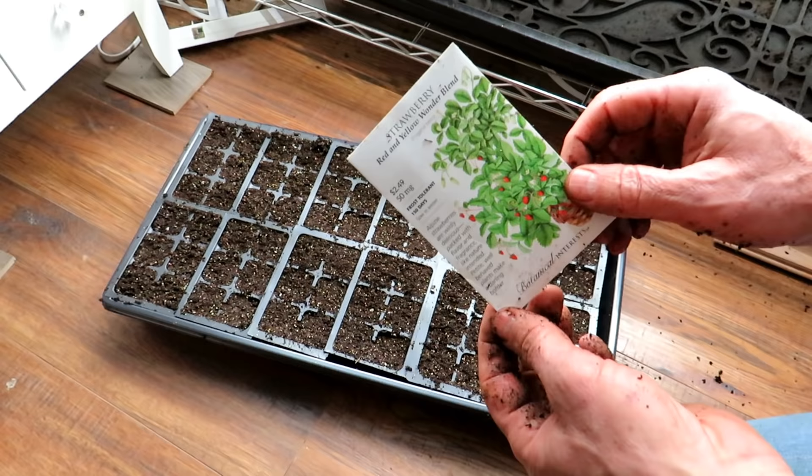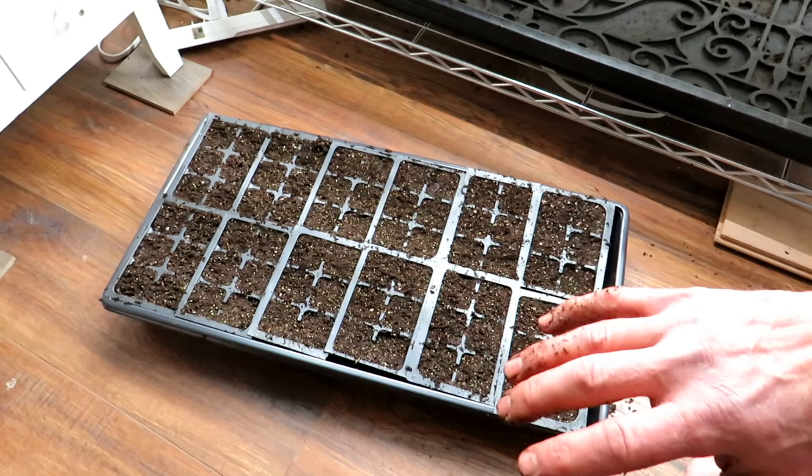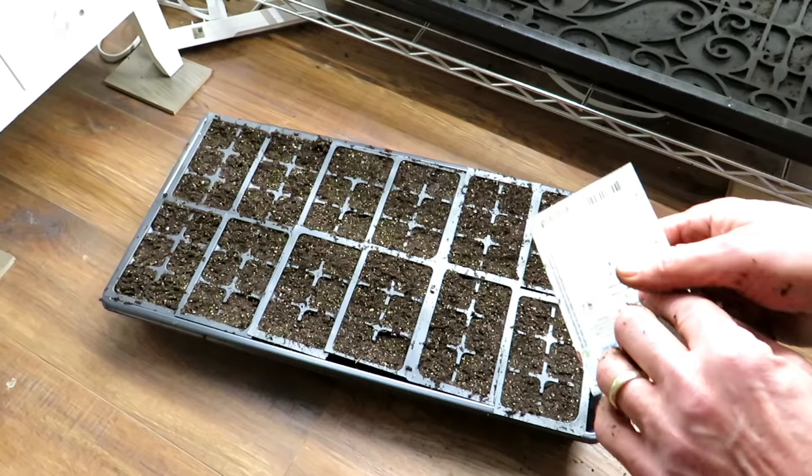Basically, these went into the refrigerator for four to six weeks. It chills down the seeds and gives them a sense that they've actually gone through a winter, so they're going to germinate better for you. If you don't stratify them, they still germinate, but they can take much longer and maybe they don't germinate as well. So you definitely want to stratify them if you can.